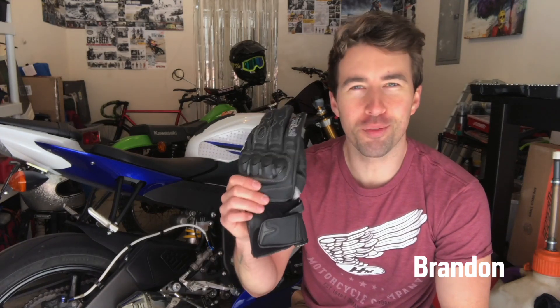Hey guys, I'm Brandon, one of your hosts with RevZilla, and today on Ride Tested we're taking a closer look at the Held Evo Thrux gloves. These are easily one of my favorite go-to options, so let's hop on the R6 and find out why.